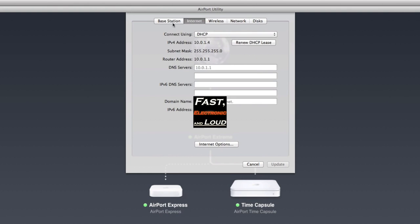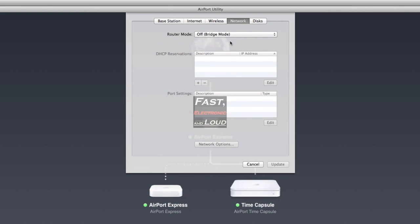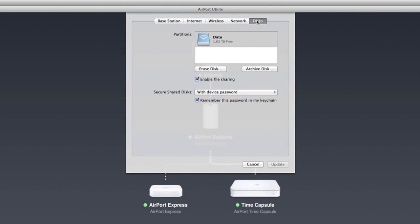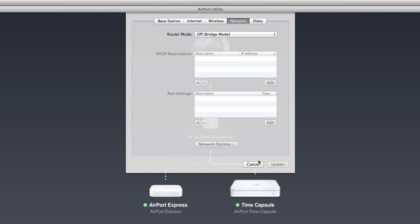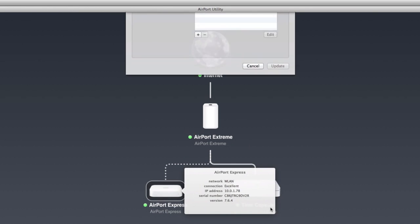Clicking on the Time Capsule, you can see the network mode is off. It's just labeled 'DHCP' — you can put any name there for your Time Capsule. It also has Back to My Mac enabled. The very important thing is that your router mode is set to off — that puts it in bridge mode so you're not double NAT-ing your connection. So router mode is off on the Time Capsule.